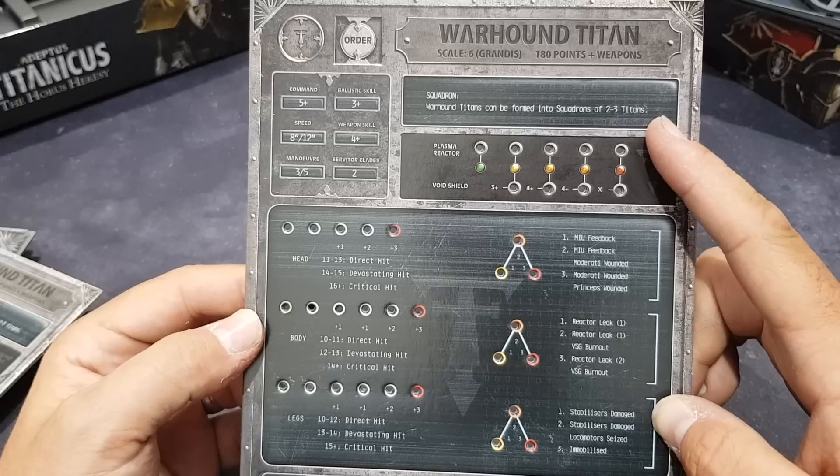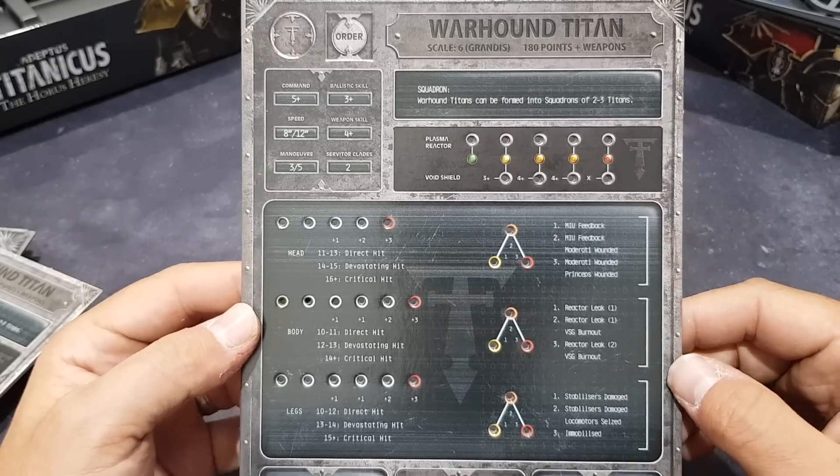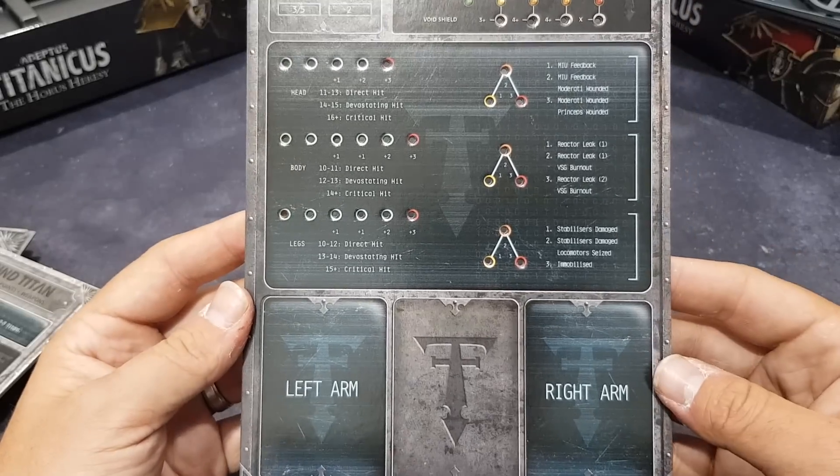Next up is the Warhound. Warhound Titans can be formed into squadrons of two or three — something I hadn't known before seeing this myself.